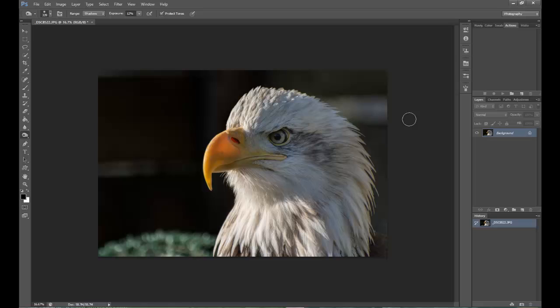First off, I'm going to protect this image by pressing CTRL and the letter J just to give it a background copy. And then I'm going to go over to the left hand side and select the Quick Selection Tool.